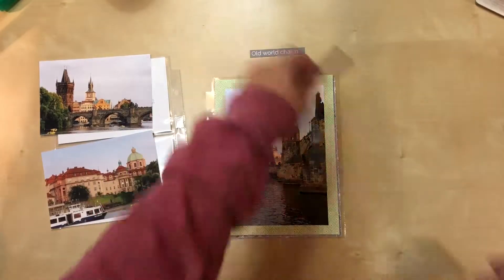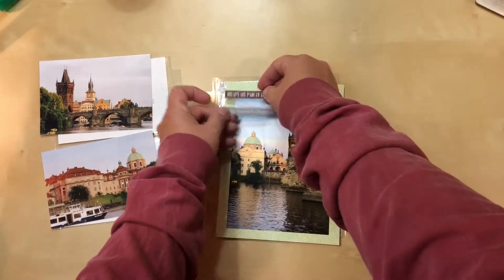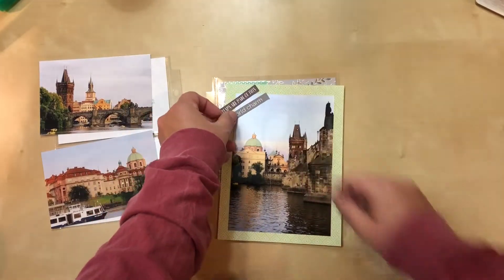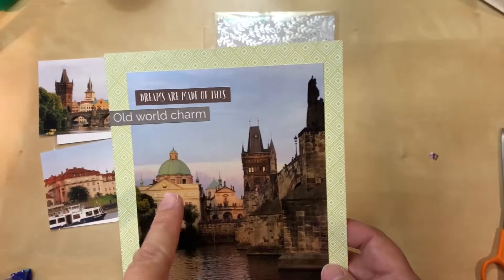I'm going to attach these elements but I'm not exactly sure in what order or how they'll be on this side because there's more space, so I have to figure out the placement. This is the placement I selected and I think I need something else.